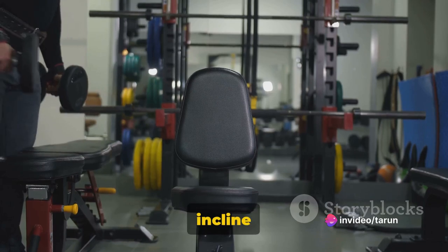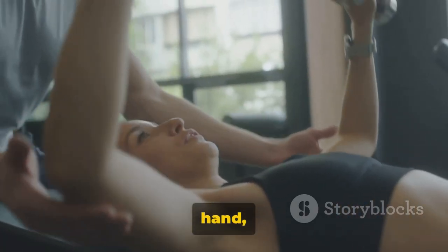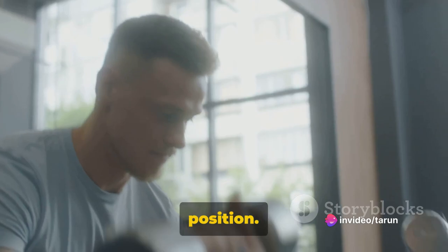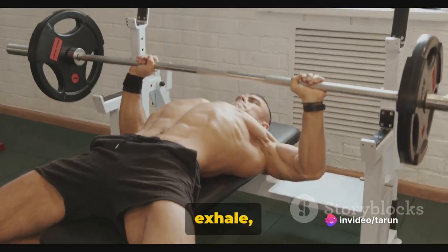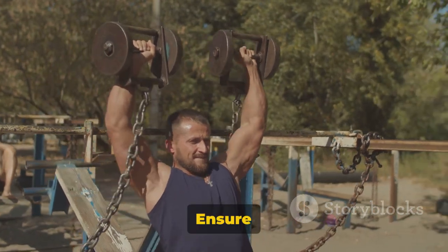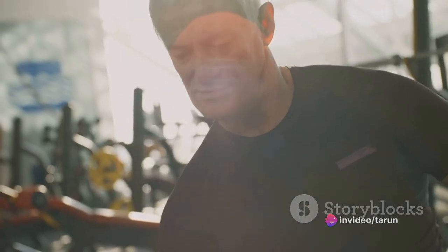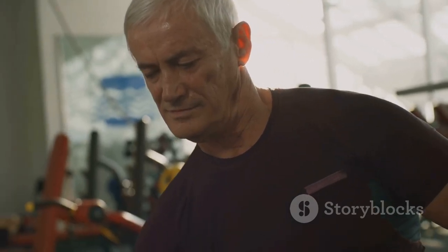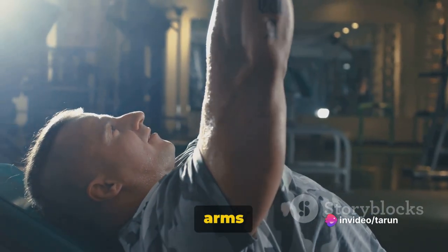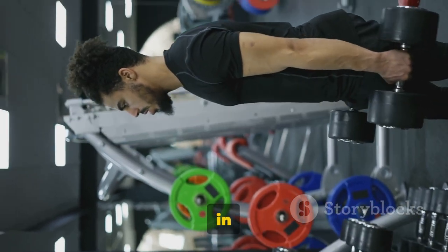Start by positioning yourself on an incline bench. Your feet should be flat on the ground and your back pressed firmly against the bench. Grab a dumbbell in each hand and hoist them up so your arms are directly over your shoulders and your palms are facing away from you — this is your starting position. Take a deep breath and as you exhale, slowly lower the dumbbells to the sides of your chest, keeping your elbows at a 90-degree angle. Ensure your elbows are below your wrists and your shoulders are down. Inhale as you push the dumbbells back up to the starting position, using your chest muscles to drive the movement. Your arms should be straight but not locked. That's one rep. Aim for three sets of ten to twelve repetitions, taking a breather in between each set.